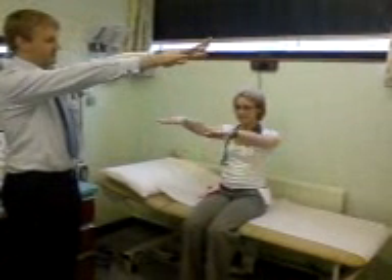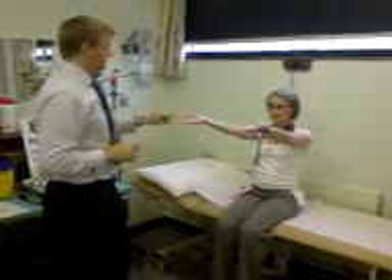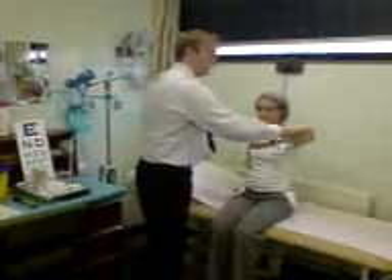Arms out in front of you, turn them around. Close your eyes — now keep the hands up. Open your eyes. Take your finger, touch the tip of your nose. Same with that one — tip of your nose. Then elbows up like wings, push up really hard against me.